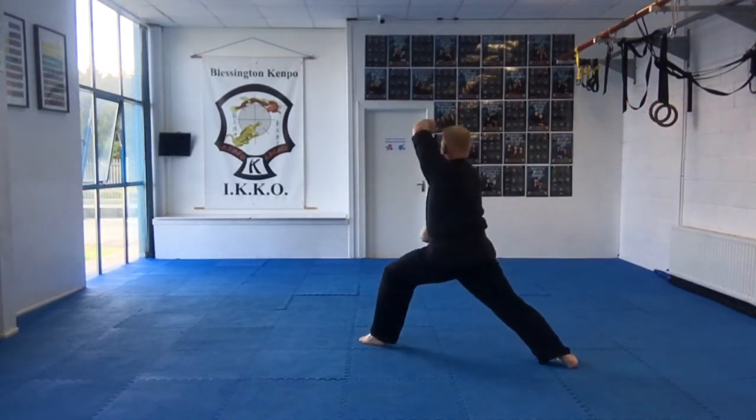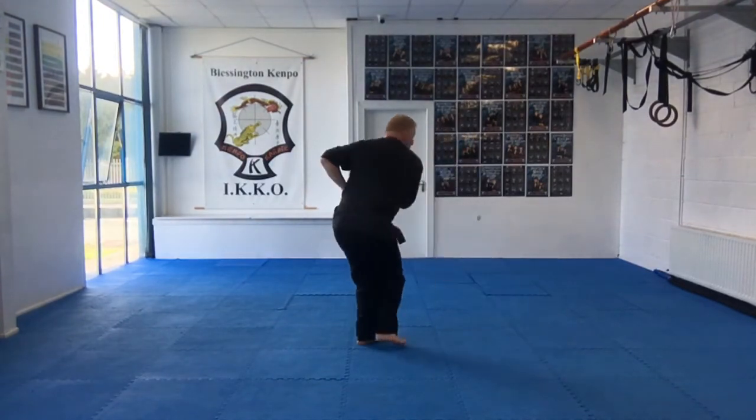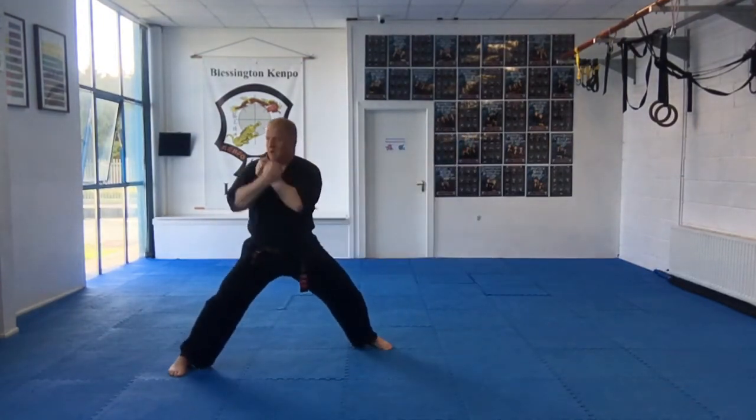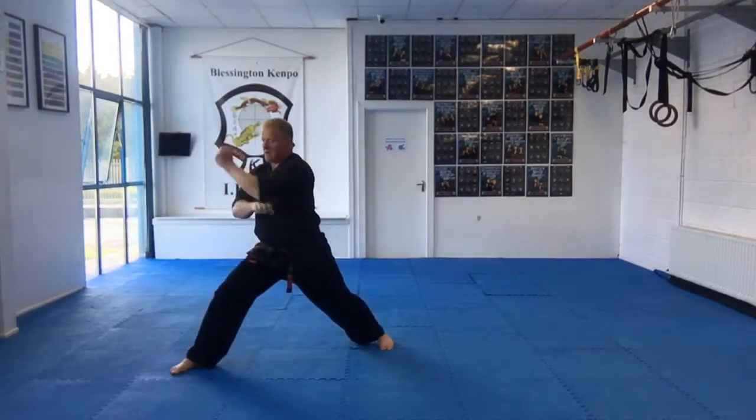Double block, reverse the block to bow stance. Clap, back knuckle, clap, back knuckle. Step in. Double block, reverse the block to bow stance. Clap, back knuckle, clap, back knuckle.